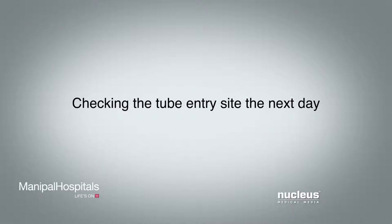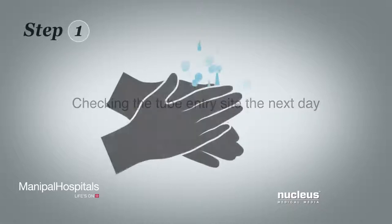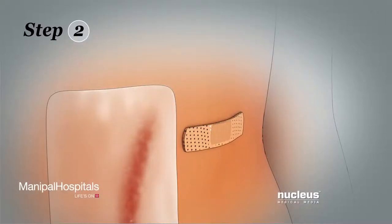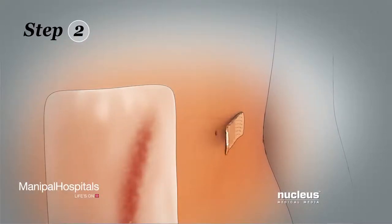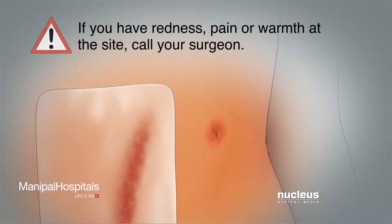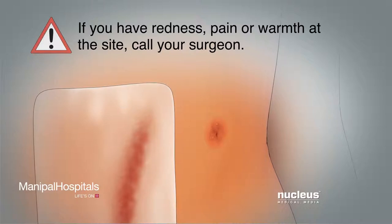Checking the tube entry site the next day. Step 1: Wash your hands again and then dry them. Step 2: Remove the adhesive bandage the next day and look at the site. If you have redness, pain, or warmth at the site, call your surgeon.